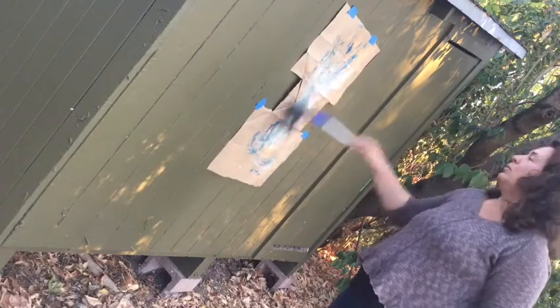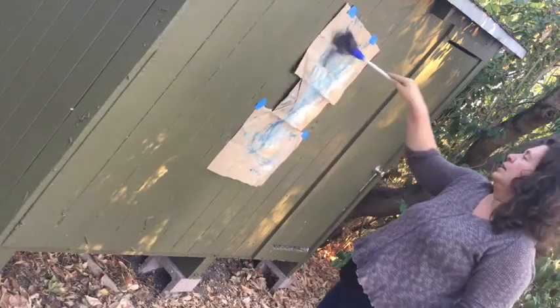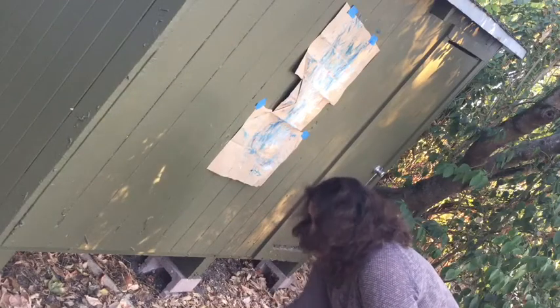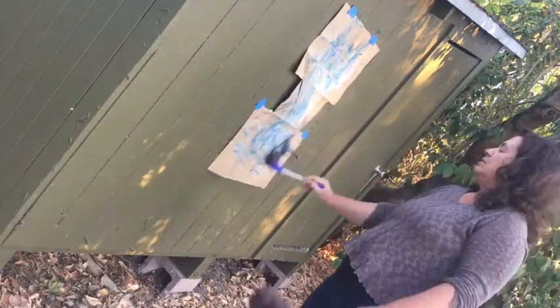A suggestion that they make in the book is that you can do this painting and let the kids just kind of get as much paint on there as they want, and then let it dry and come back another time and paint over the top of it — maybe with a darker color, or maybe if you haven't used white, just doing white over the top of it. It just makes it really beautiful.